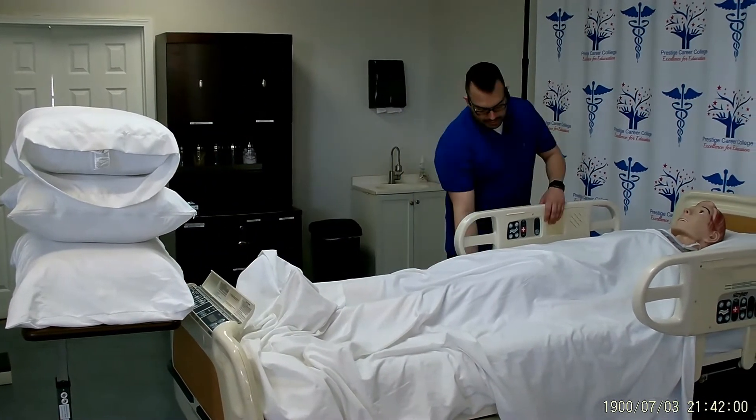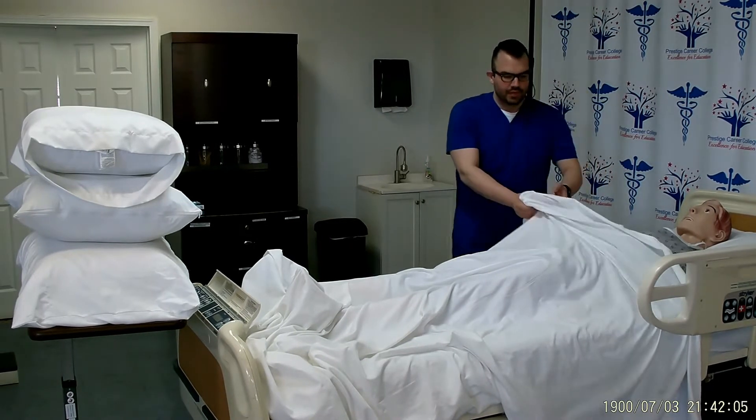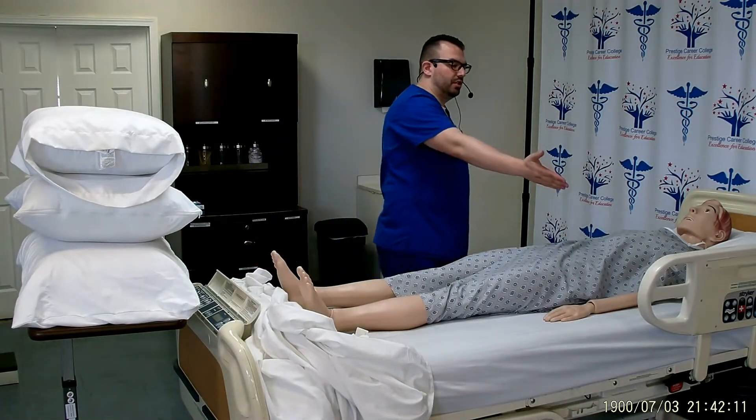I will go ahead and put down the guardrail on the working side, which is the side that I'm on, and roll down the clean sheet. I will make sure that the opposite guardrail is up.